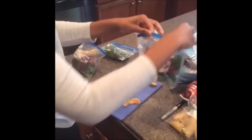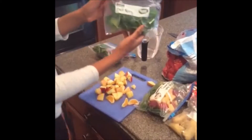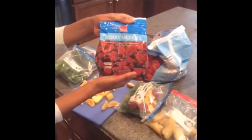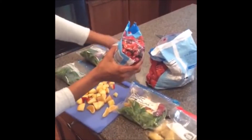And then my last one is my fruit berry smoothie. I just have a berry medley here, so I'm going to pour the same amount into the bag.